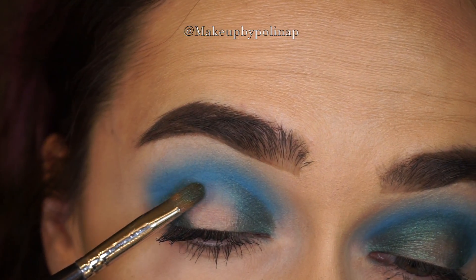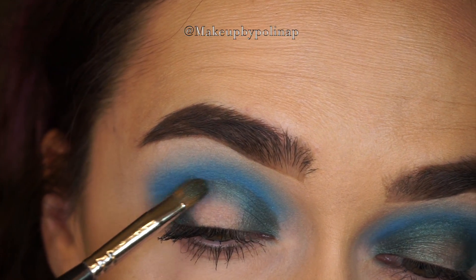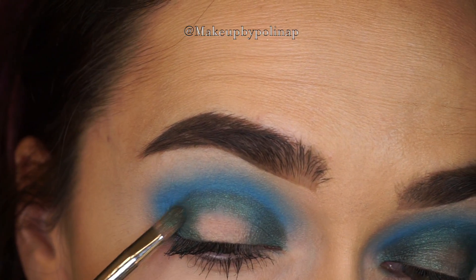When you work with pigments, don't take a lot of it onto your brush because you'll get a lot of fallout — just apply it step by step. Here I'm connecting the inner and outer corner with what's left on the brush.